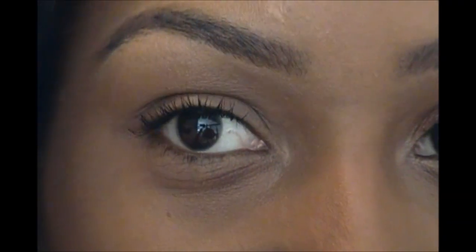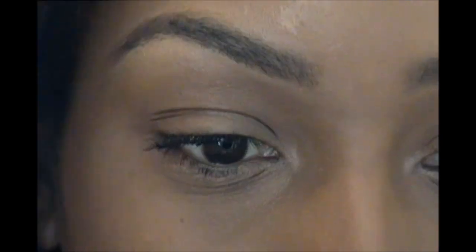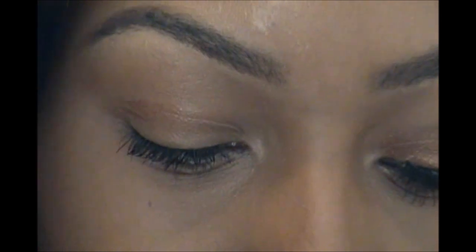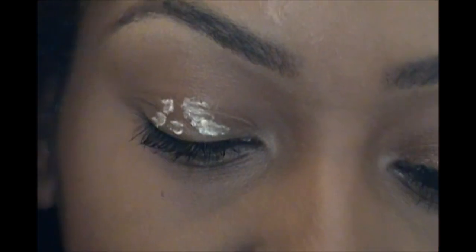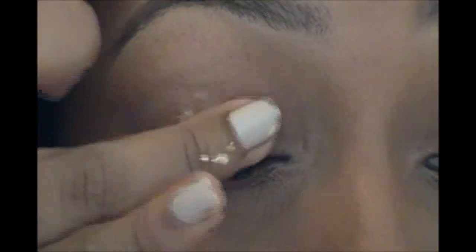I moved to a new location in the house and I think this lighting may be a little more to your liking. I'm starting off with this primer from ELF — it's just their sheer primer. I put that on my lid and blend it in with my finger.